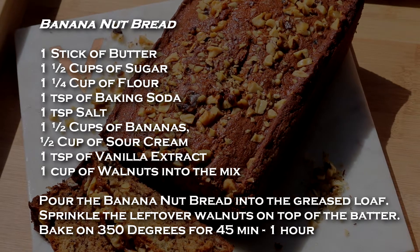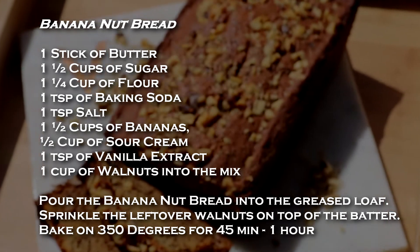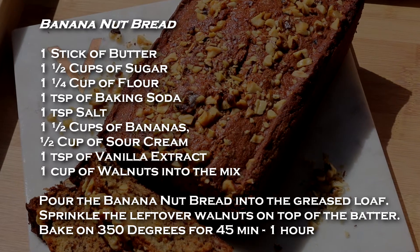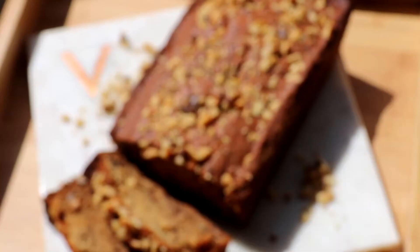For the prep, it should only take you about 15 minutes, and then a nice 15 extra minutes to mix, and then of course 45 minutes to an hour to bake. So a perfect breakfast time for the kids or your friends when they're coming over last minute. So let's get into it.